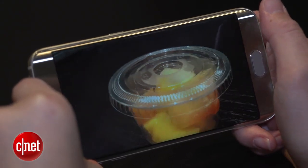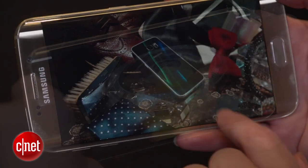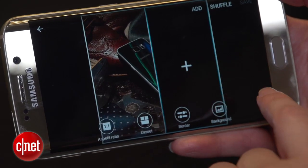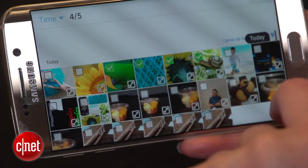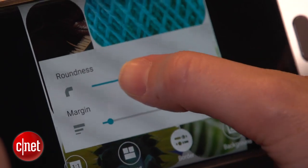Imagine that you're outdoors and in addition to taking a panorama you might also use this. There are also a couple of neat tricks in editing. For example, collage — I haven't seen that before. You can actually create a collage out of multiple images and set the borders, change the layout, and do some really cool things.